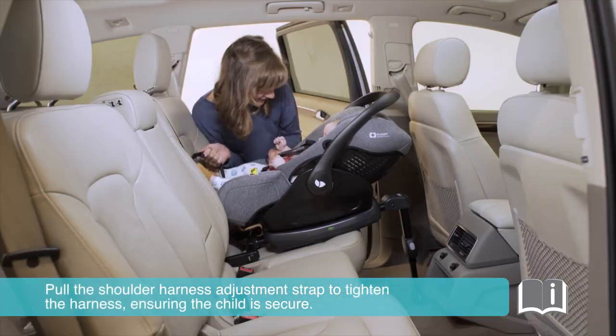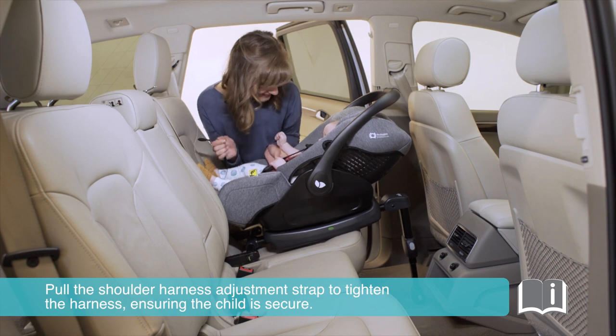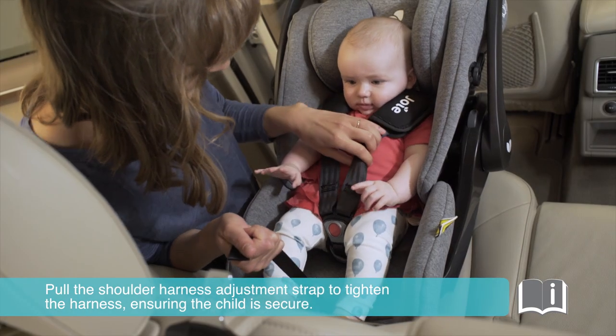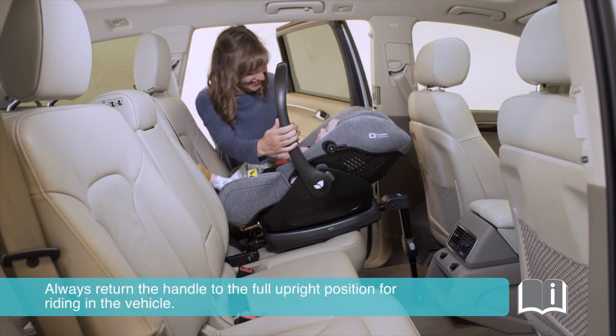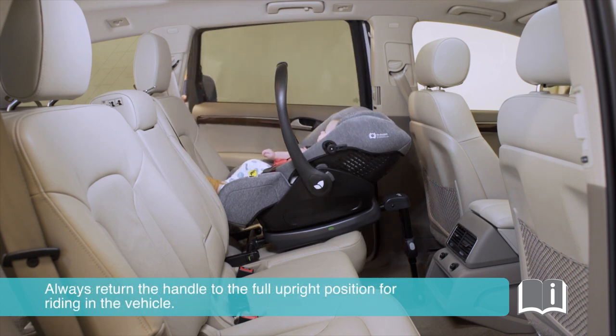Pull the shoulder harness adjustment strap to tighten the harness, ensuring the child is secure. Always return the handle to the full upright position for riding in the vehicle.